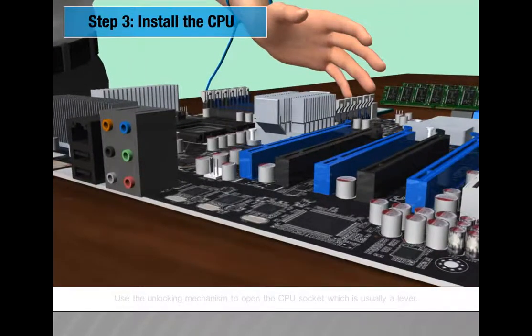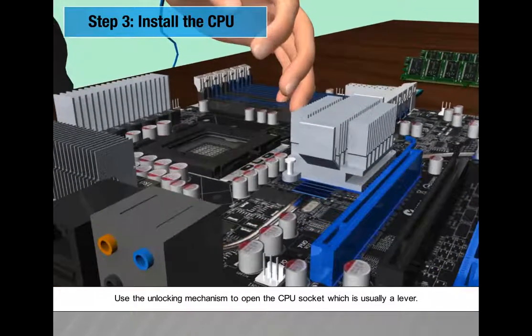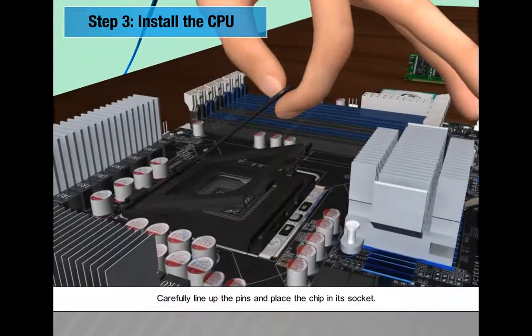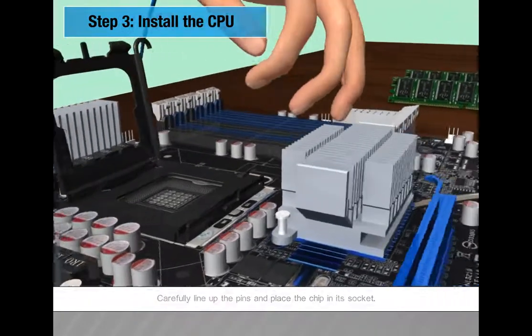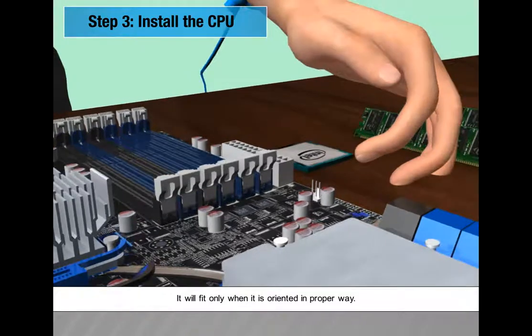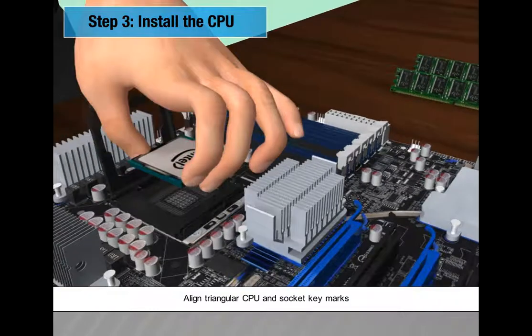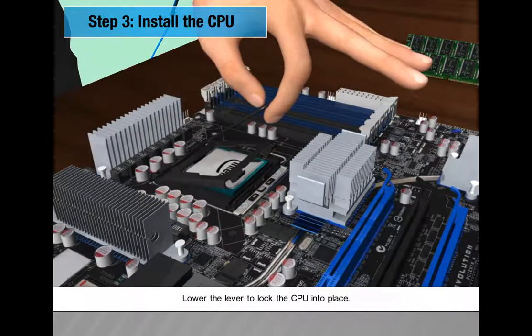Step 3: Install the CPU. Use the unlocking mechanism, usually a lever, to open the CPU socket. Carefully line up the pins and place the chip in its socket — it will fit only when oriented in the proper way. Align the triangular CPU and socket key marks, then lower the lever to lock the CPU into place.